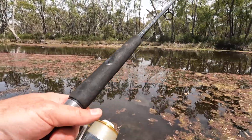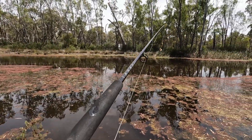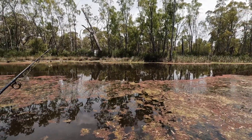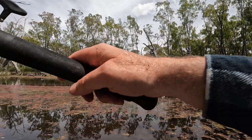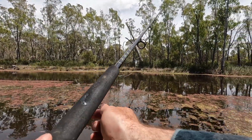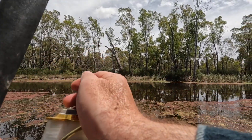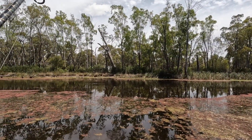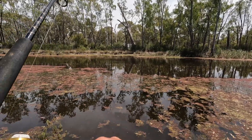We'll cast it out again, see if we can't catch another Murray cod. That rod's going — just ever so slightly. Is that rod moving?